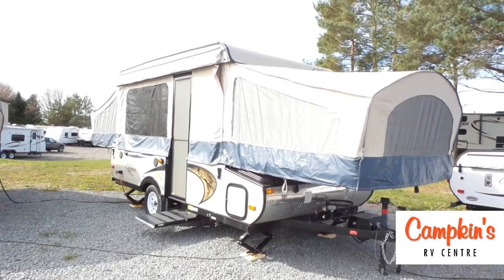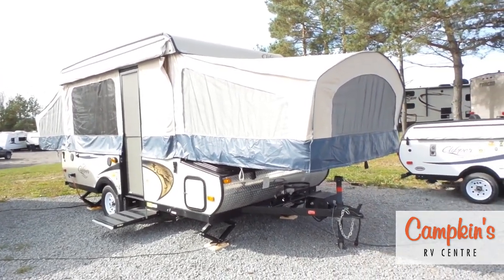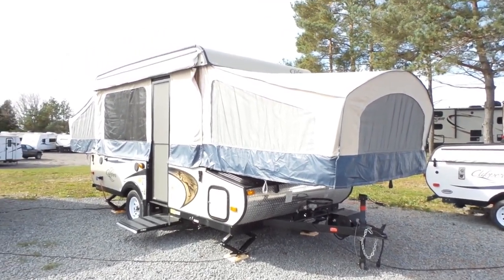This is a great opportunity for a family to get a big tent trailer that will give you lots of memories and lots of fun. We're located in Myrtle, Ontario on Highway 12, just north of Whitby, Ontario. We say it's worth the hurdle to Myrtle, so come on out and let us help you make your RV dreams come true.